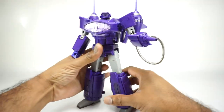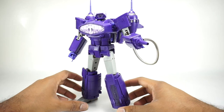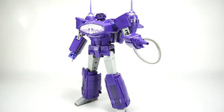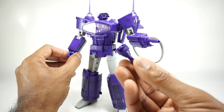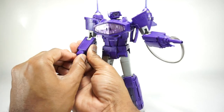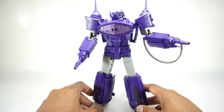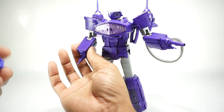It wouldn't make sense without that, so I like that they included it. You also get a second one, so if you wanted both hands to be Shockwave hands, you can put it on. They're exactly the same, so I'm not really sure why they included two. But they do give you two - me personally I like it to have just one.